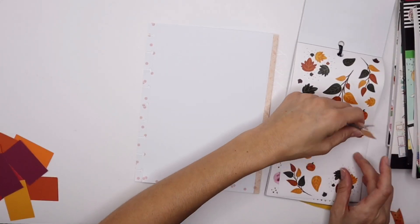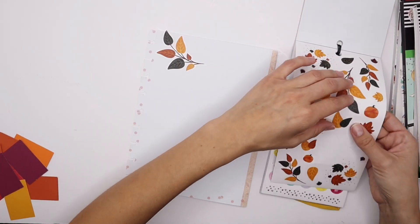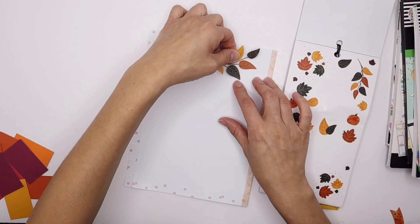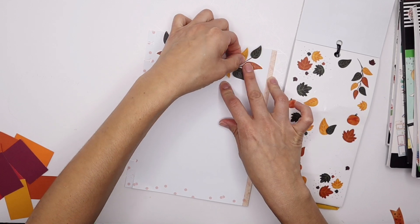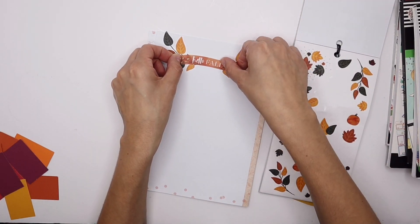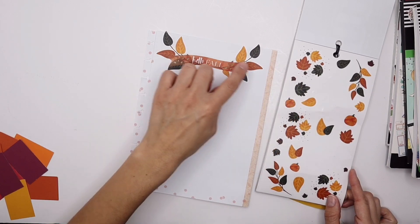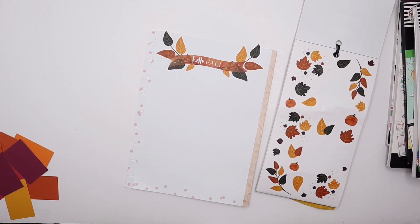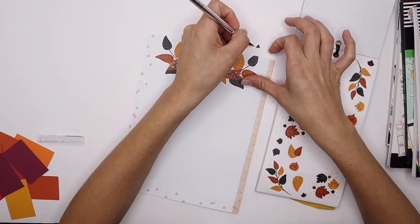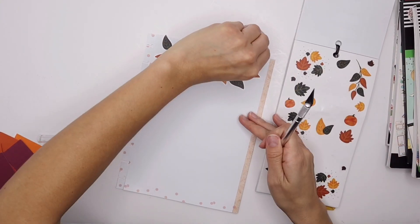I'm going to place this sticker right here and create a little bit of a border. If there's excess, we'll cut that off with the exacto knife, so don't worry about it coming out of the sheet — I kind of like when stickers come out a bit for a more three-dimensional look. Let me line that up properly. This totally gives me fall vibes! I'm going to use my exacto knife to cut some of these leaves and then cut off the excess that's coming out so I don't forget.